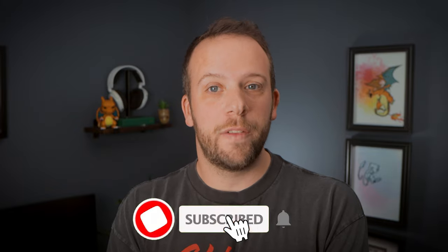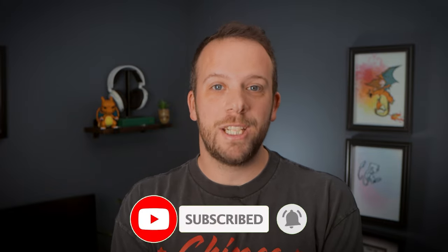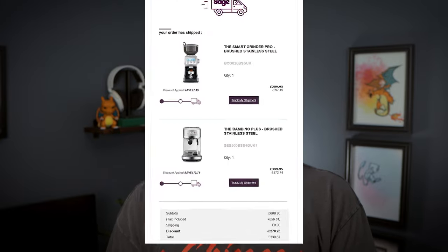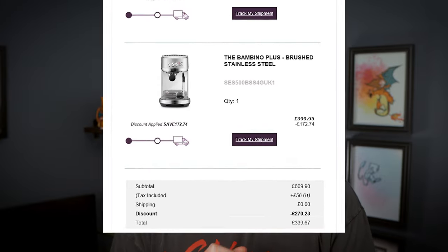Hello, Nick here from Tecnoevo and welcome back to the channel. Back in August of this year I needed a new coffee machine and found a cracking deal on the Sage Bambino Plus and Smart Grinder Pro that cost me just £340, so I took the plunge. I'll run you through my thoughts on the coffee machine and grinder — the pros and the cons.